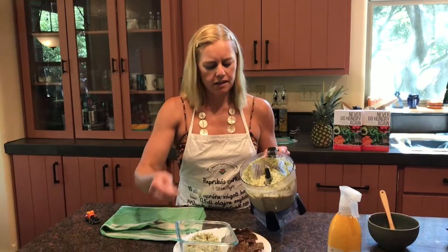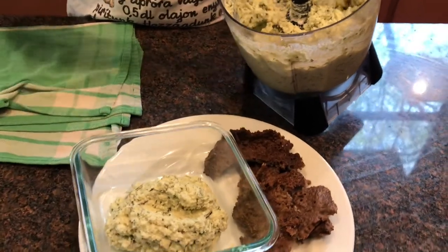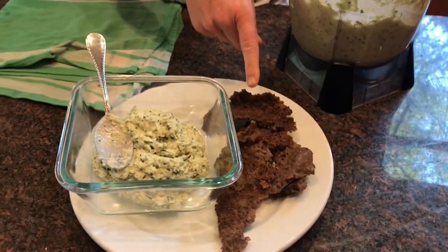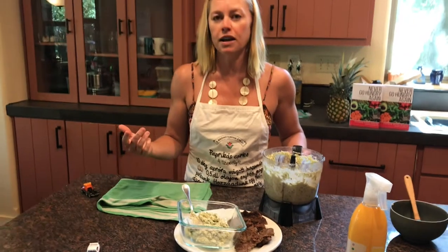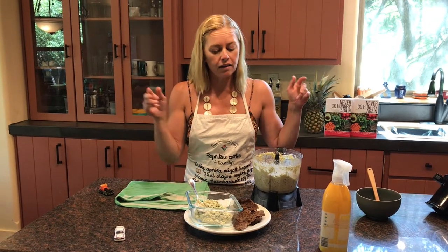We have food processed it and it's ready to go. This is a hummus that you can enjoy with basically anything. Today we're going to be enjoying it with my Ethiopian injera, or teff flatbread as a lot of people know it. If you haven't been to an Ethiopian restaurant, go — this is what they serve instead of just regular bread; they serve injera teff bread.